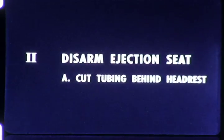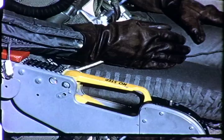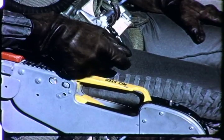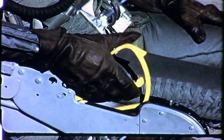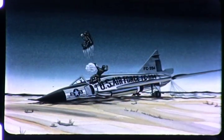The second step is to disarm the ejection seat. In the normal ejection procedure, the pilot pulls up either the left or right armrest handle to eject the canopy. This exposes a trigger at the front of the armrest. A pull on either the left or right trigger will eject the seat. If this ejection seat is accidentally triggered, the results would be fatal for both pilot and rescuer.